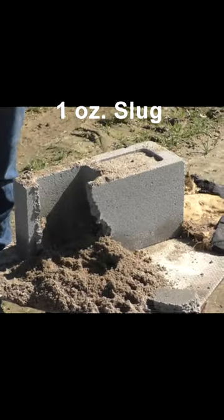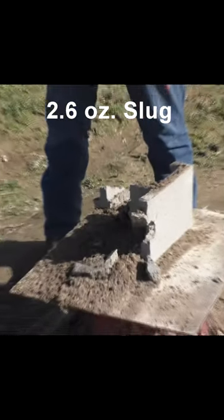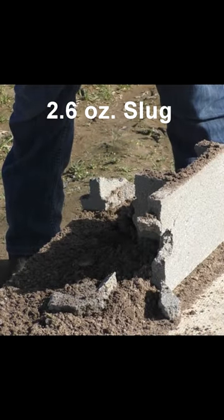Be sure to watch the original video because we have eight different slugs we're actually testing. This is the damage from the 1 ounce slug — not very impressive — but the 2.6 ounce slug pretty much destroyed that block.